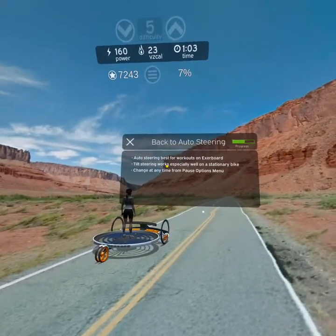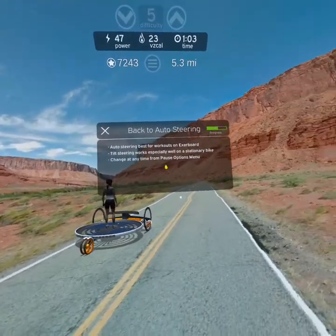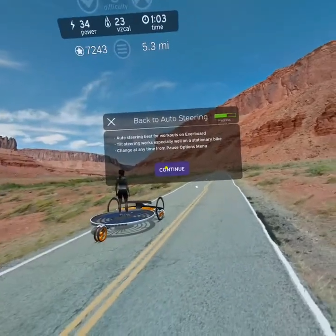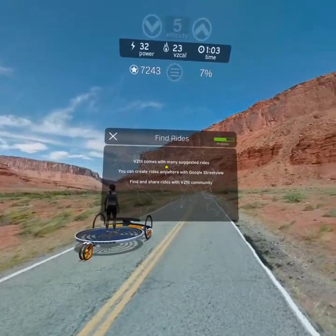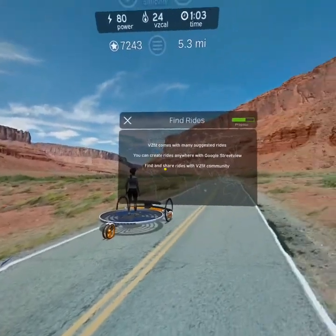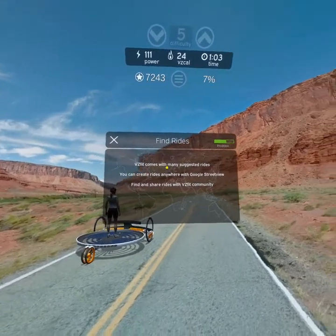We're going to switch you back to automatic steering because it's easier when working out on the Exerboard, but try it later if you liked it. It works especially well when you're using a stationary bike. VZFit comes with dozens of suggested rides, but you can also create your own rides all over the world, as well as find and share them with the rest of the VZFit community.